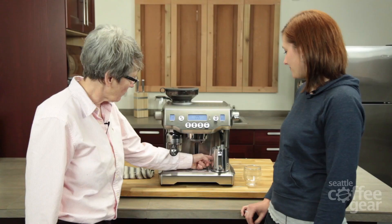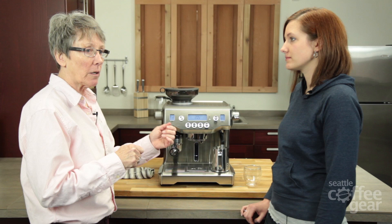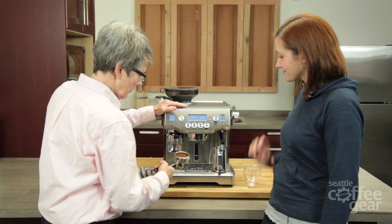Another feature this machine has: there's a spot in the back where you pop out a little rubber plug and there are two holes. You take a screwdriver and you can actually empty the water out of the boiler. That's huge for people who want to descale at home or ship it in cold weather — you're not going to burst the boiler.